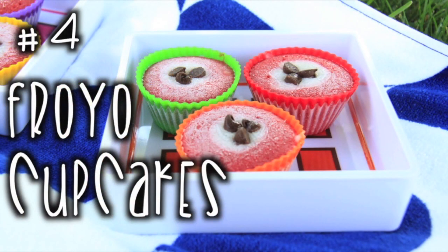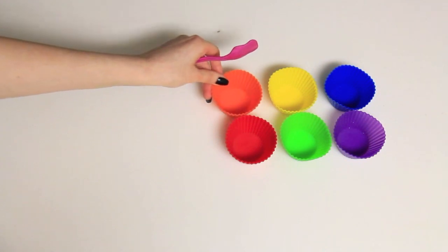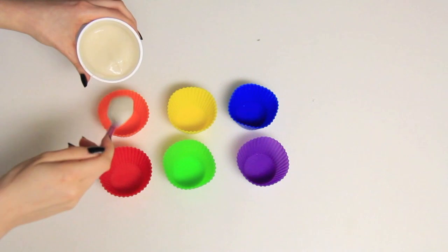Now onto number four which is the fro-yo cupcakes, and these are so cute. I got some little cupcake holders — the plastic kind, but you could probably use whatever. I needed some strawberries, bananas, yogurt, and something to mix it.